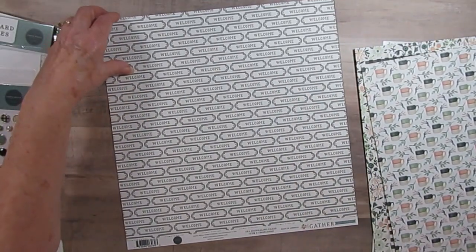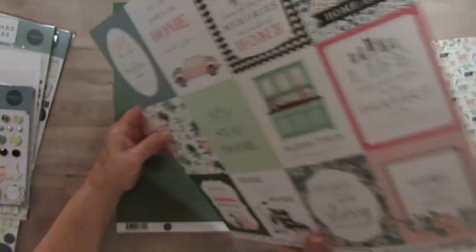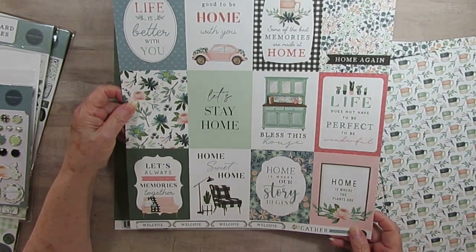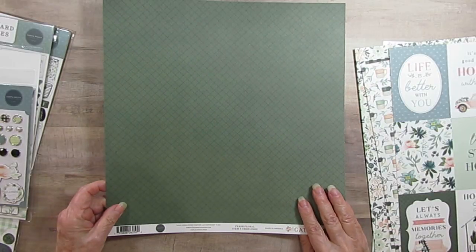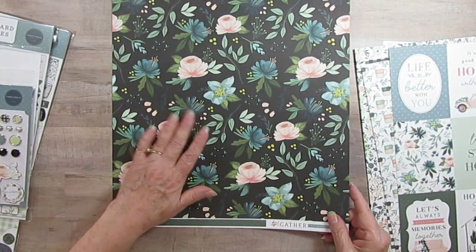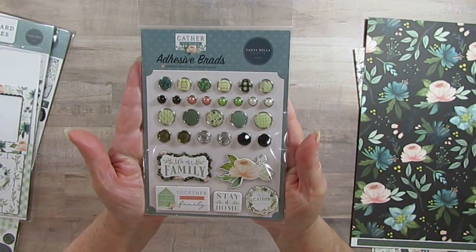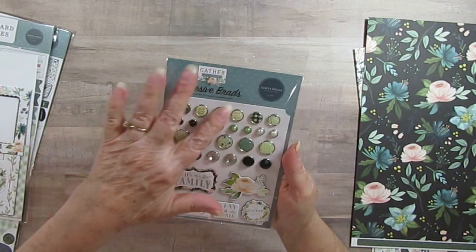Love little cups. And this one's called 3x4 journaling cards. Love the Volkswagen — I had three of those myself. So cute. And this one is Fresh Floral. I love this so much. And then I have the Brads. I think you can see them good without me having to take them out, but they're so pretty. I love those colors.